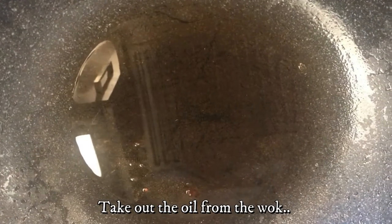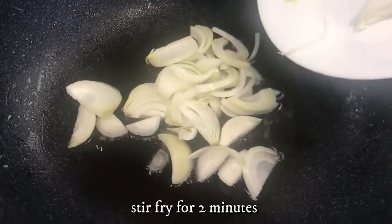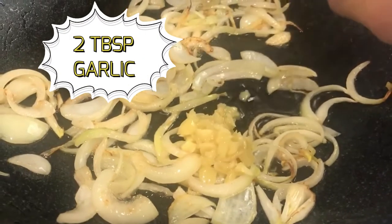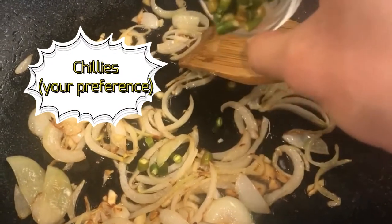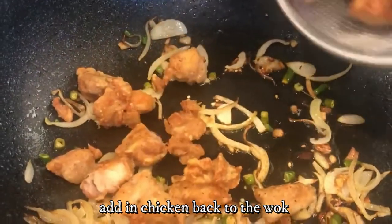Put them aside on a strainer. Take out the oil from the wok, leaving only 2 to 3 tablespoons. Add in 1 medium-sized chopped onion and stir fry for around 2 minutes. Add 2 tablespoons of garlic and chilies according to the spice level you want — here I've added 5. Add the chicken back to the wok.